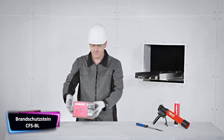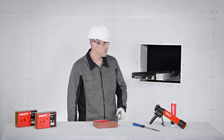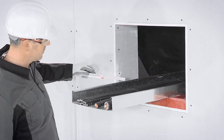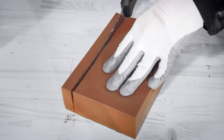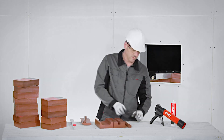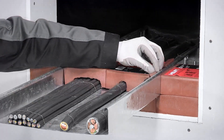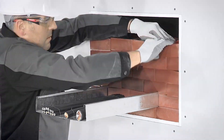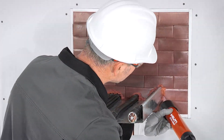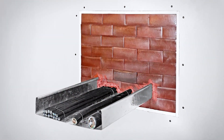Branch at Stein CFSBL is a type of fire protection stone commonly used in building construction to provide fire resistance. Made from a combination of cement, vermiculite, and other fire-resistant materials, CFSBL is designed to withstand high temperatures and prevent the spread of fire within a building. It is used to create fire-resistant walls, ceilings, and floors, suitable for both new construction and renovations, providing up to 180 minutes of fire protection.